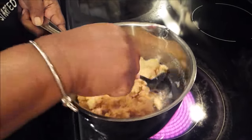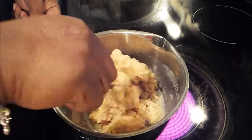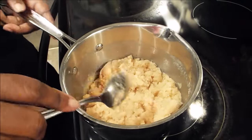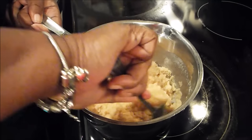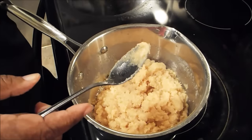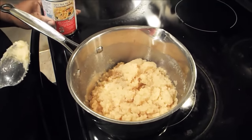My mom used to make this all the time, and this is like something I could probably make in my sleep. This is the desired color that I wanted. So now you're going to go ahead and add your carnation milk. Once you add your carnation milk, you're going to get a little bit of a splatter.